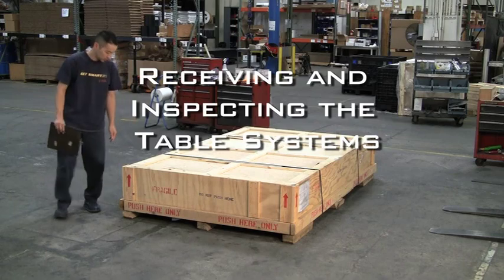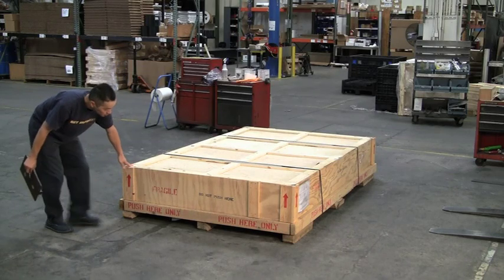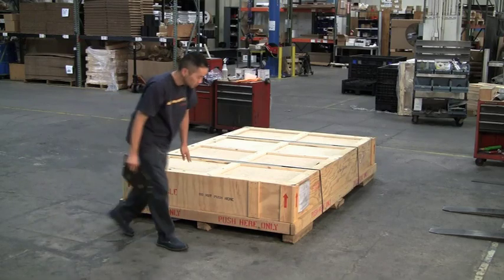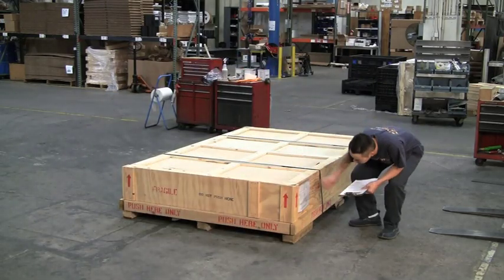Receiving and Inspecting the Table System. After receiving your table system, carefully inspect the table crates for any shipment damage or mishandling, and document any potential issues with notes and photos.